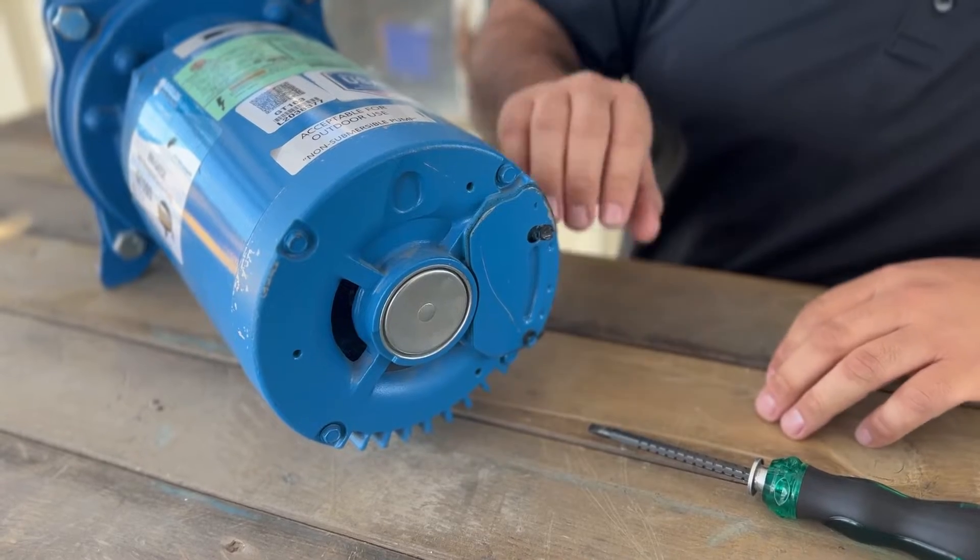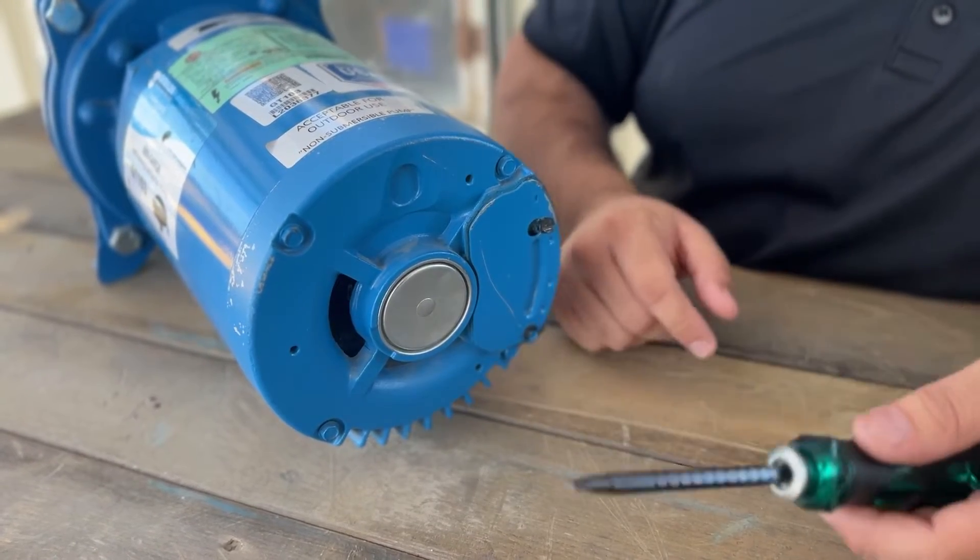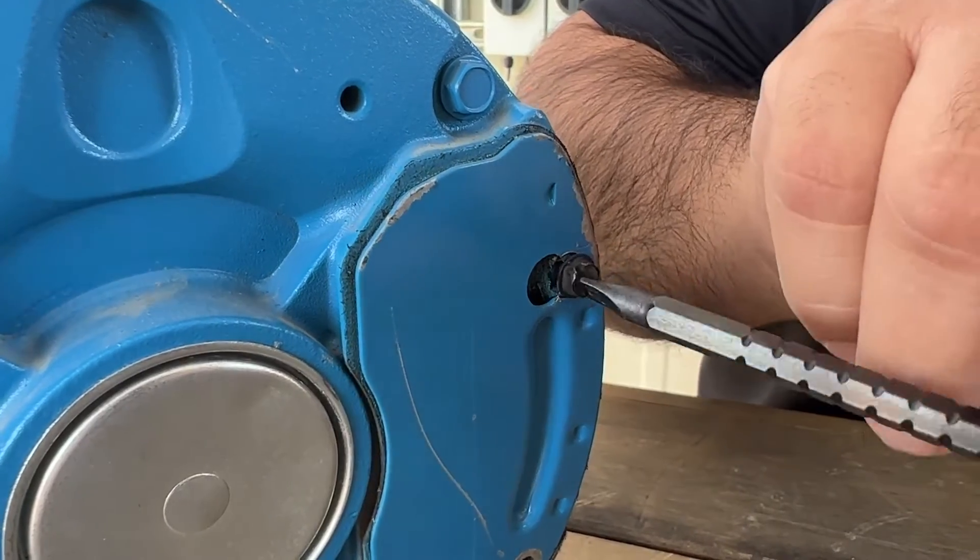On our Pro Irrigation Pump here we have a door hiding the electrical wires inside, so we're just going to remove these two bolts with our flathead screwdriver.